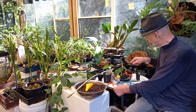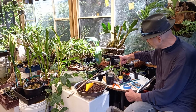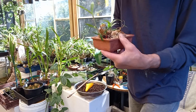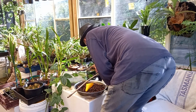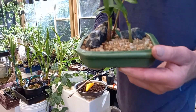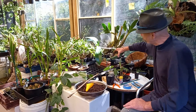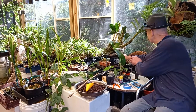Divisions. Orchids. You can actually see the root sections there. They oftentimes put out keikis, or sometimes they'll put out growths from the side, from the base. I think this other one's a better example. There it is. They'll put up little side growths. And when they're large enough, you can divide them. But I like to have them fairly substantial, because there's nothing quite like a specimen to really turn an eye.